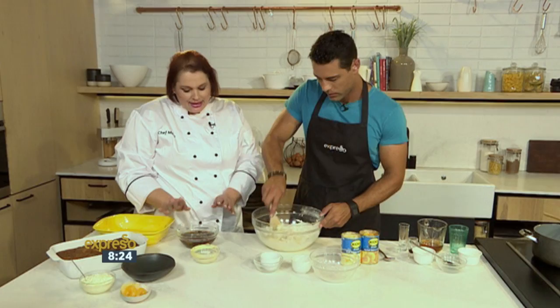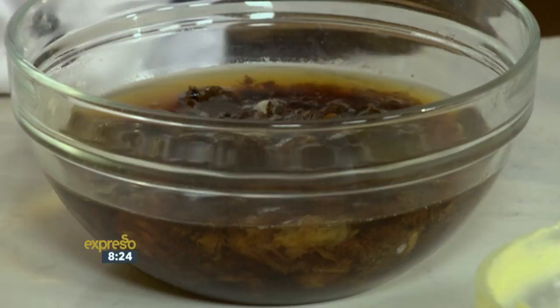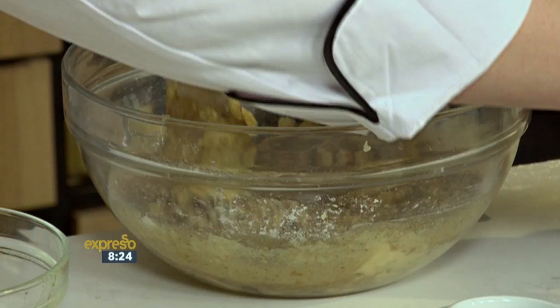Mix that together. Now what we have here is some dates. Earlier, I poured boiling water over the dates to soften them, and added bicarb. The bicarb is what's going to help the pudding to rise along with the baking powder, and it gives it a nice moist consistency. Now we can see it's quite dry, so once we add in some more moisture it'll come together. I'm going to pour the dates in slowly — you just stir it together and combine everything. And then very quickly, we're going to add in the KOO pears.